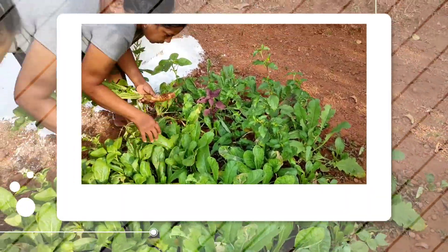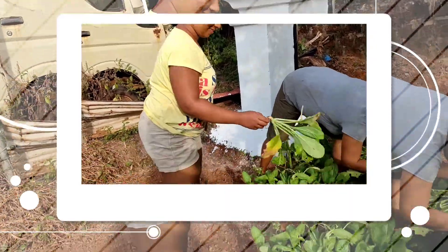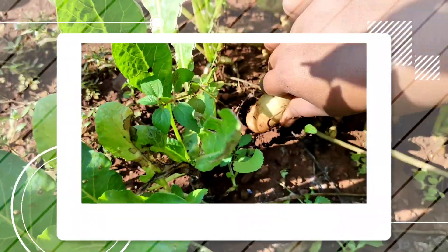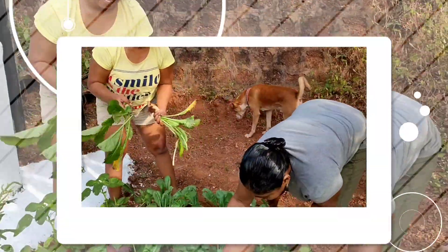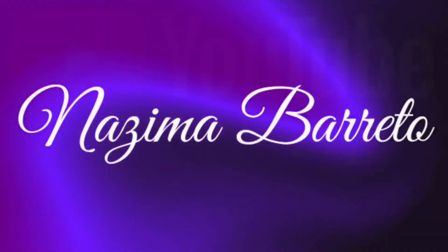Hey guys, in this video I will be showing you the harvesting of radishes from my kitchen garden, which I had grown last month, and some updates about recently grown vegetables. Welcome back to my channel. As I promised earlier, I will be posting a video of harvesting radish which I have grown in my kitchen garden last month, so here it is.